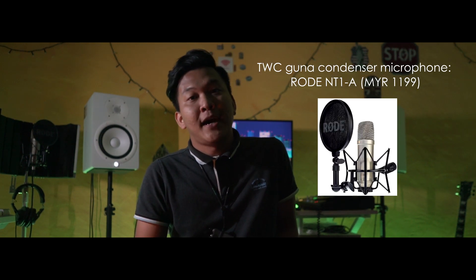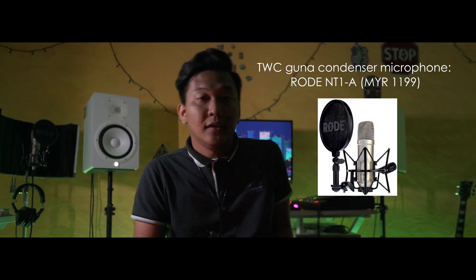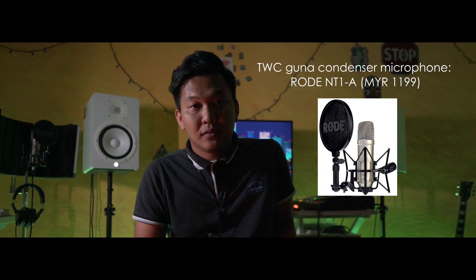Bagaimanakah kami record vocal untuk TWC? Kami menggunakan mic NT1 yang dihasilkan dari syarikat yang bernama Rode. Mic ini, my personal view, adalah one of the best yang saya pernah pakai untuk recording. Yang dikeluarkan daripada mic ini seakan-akan noiseless — tidak ada noise, tidak ada bunyi luaran. Apa yang dikeluarkan mic ini adalah sekata. Very nice, very good.